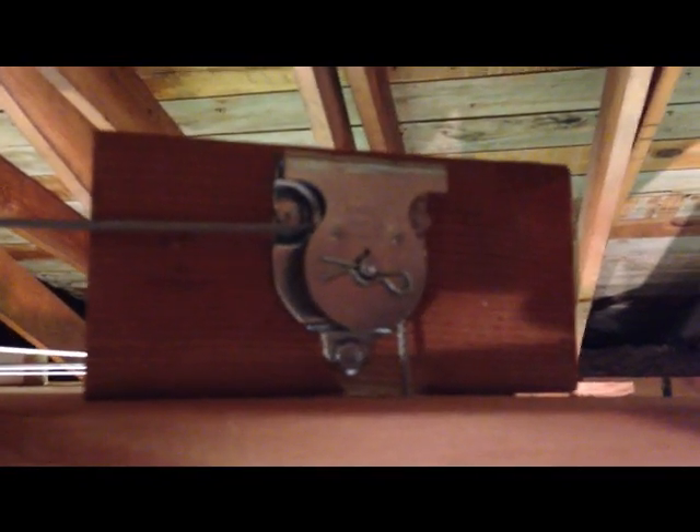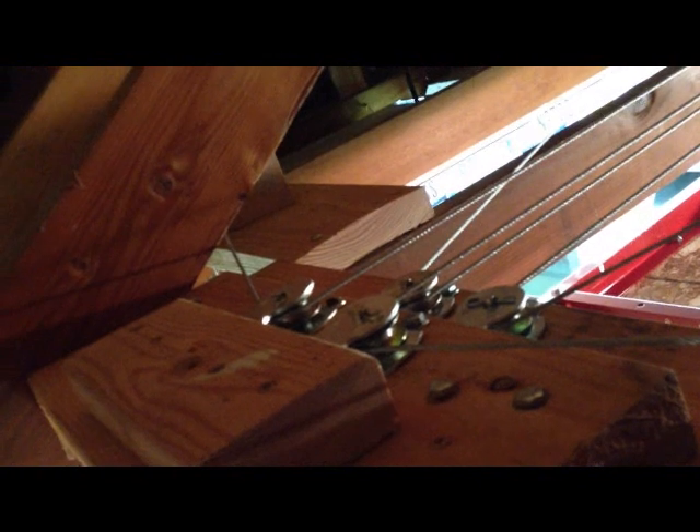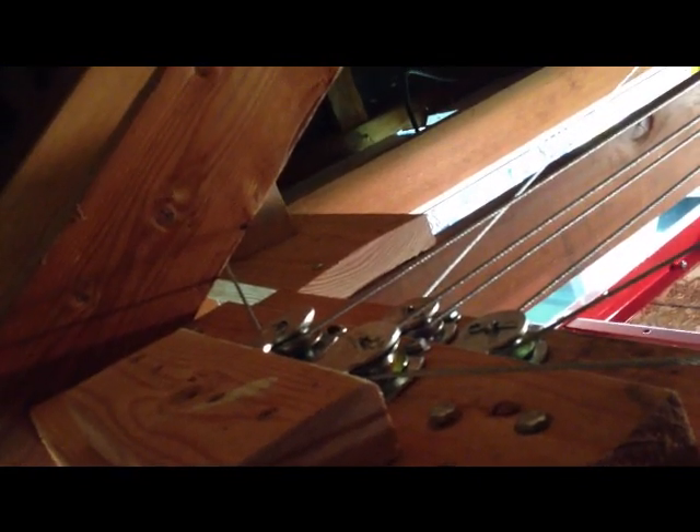Each corner is set up with these little pulleys — I got them from Lowe's. I found them online also for a little cheaper, but not much. And up here, if you can see it — I'm kind of stretching — is the two-tier pulleys where the four lines come together and then jet out to each of the corners. I just mounted that in the rafters as well.